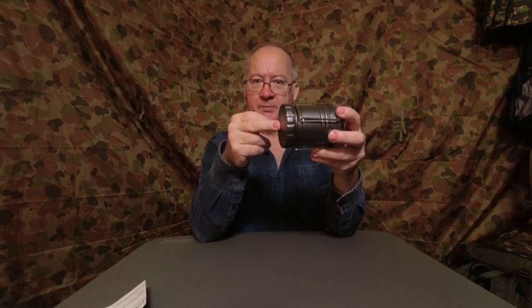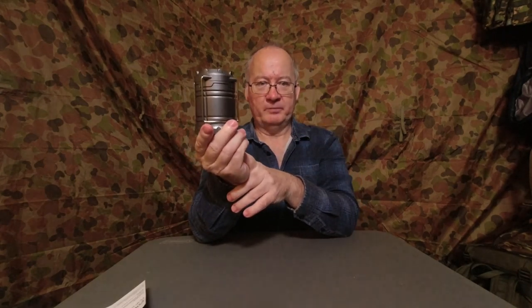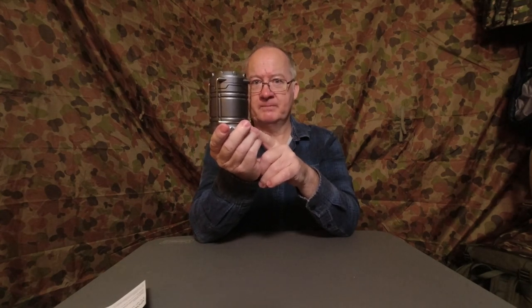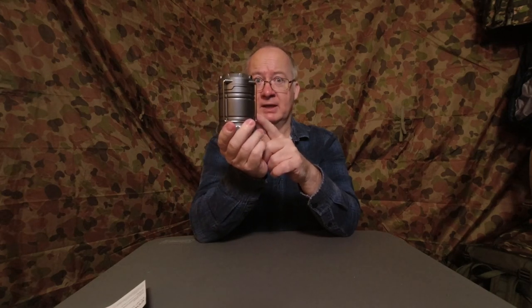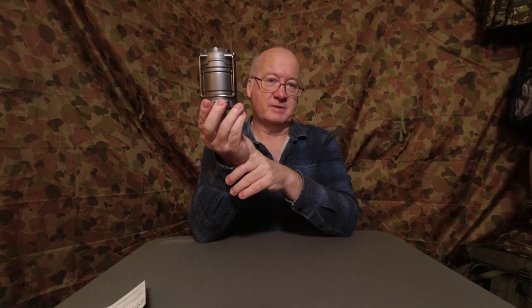It gives off about 150 to 160 lumens of light off three triple-A batteries. They say it will last up to two and a half hours — that will depend on what batteries you use. With the super heavy duty ones I believe they will last up to two and a half hours, but if you're going to buy the cheaper dollar-store ones you're probably only going to get 25 to 30 minutes out of some of them.